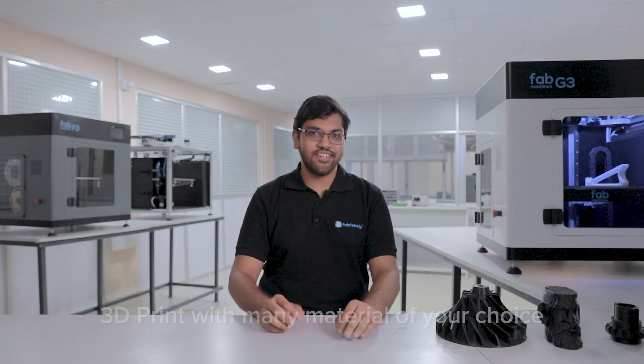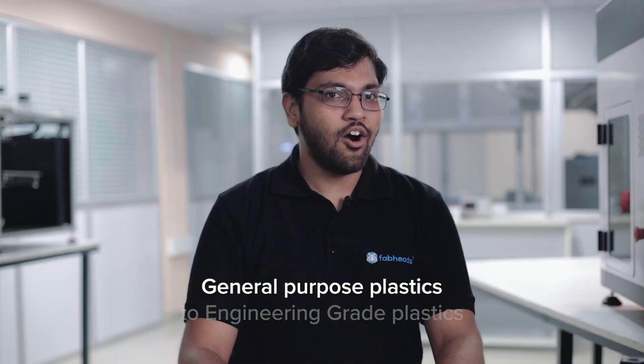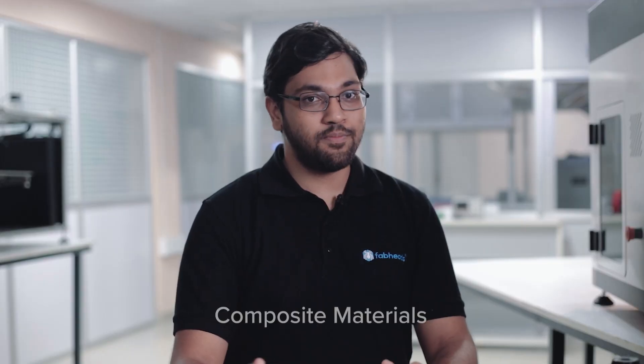G3 is versatile — you can print with any material of your choice. You can 3D print with general purpose plastics like PLA or ABS, or even engineering grade plastics like nylon or polycarbonate. Our customers love high-strength, high-performance parts, so we built G3 to be able to print with materials pre-reinforced with chopped carbon fiber, chopped glass fiber, or even metal and wood.